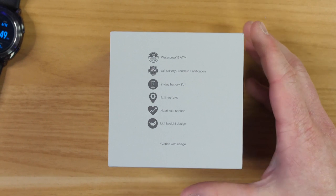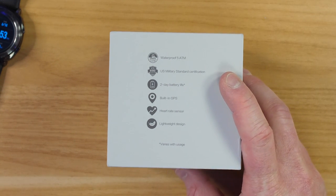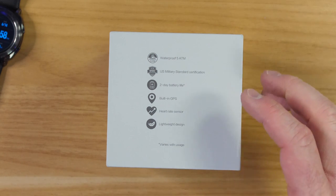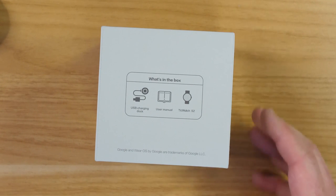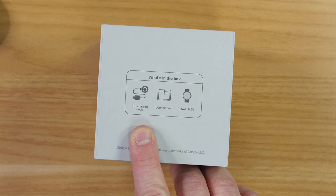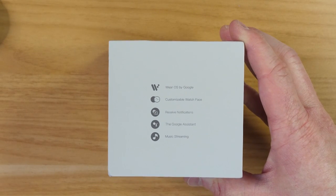Some of the things you get with this: it is waterproof to five atmospheres, has U.S. military standard certification, two-day battery life, built-in GPS, heart rate monitor, and a lightweight design — so this is more of their fitness-based watch. In the box it comes with a USB charging dock, user manual, and the TicWatch S2.